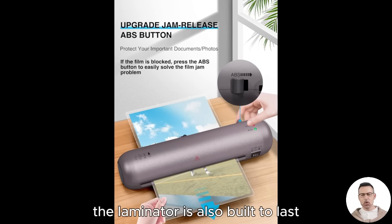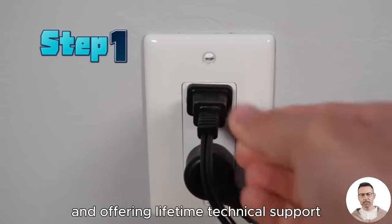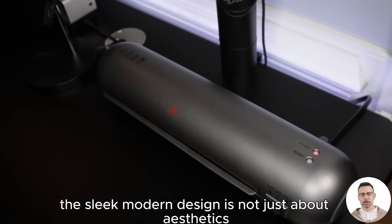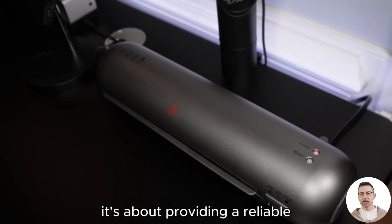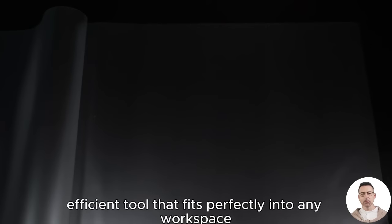The laminator is also built to last, backed by a 2-year warranty and offering lifetime technical support. The sleek, modern design is not just about aesthetics — it's about providing a reliable, efficient tool that fits perfectly into any workspace.